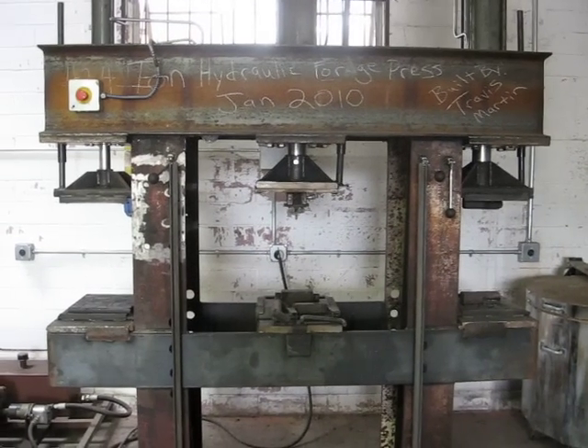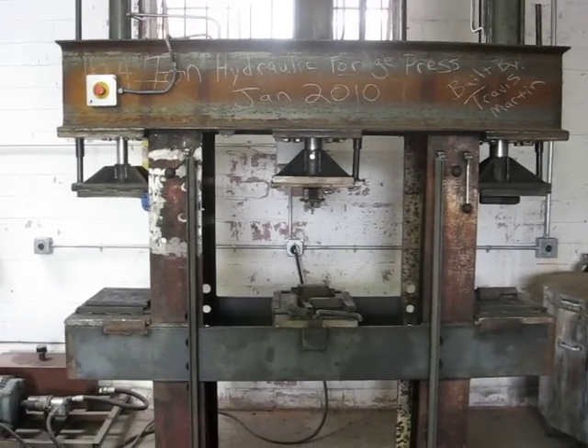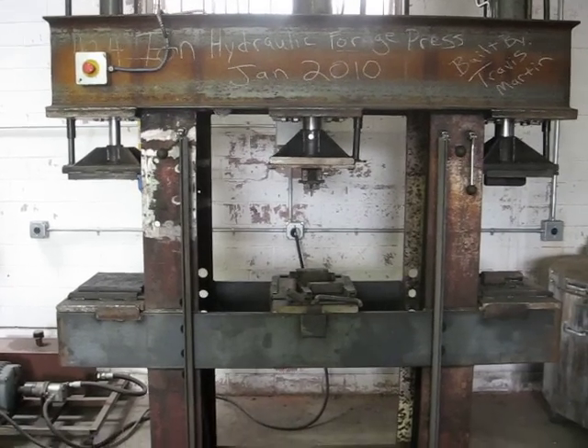Hello, this is James Helm of Helm Enterprises Forging Division again, and we're taking a little more in-depth look at the hydraulic forging press that I have.